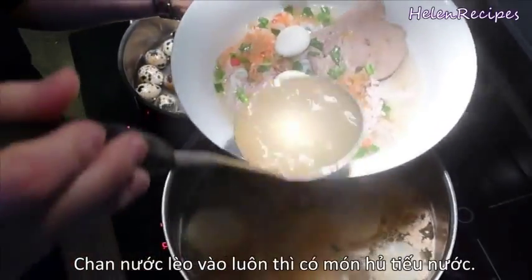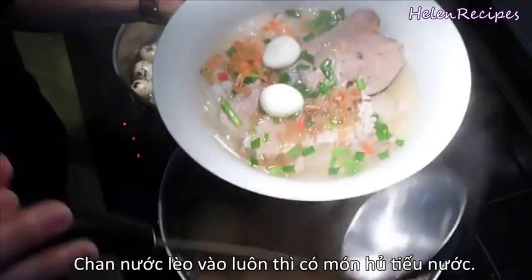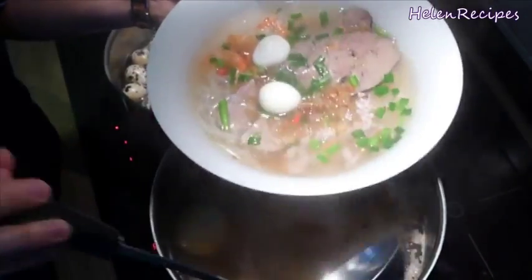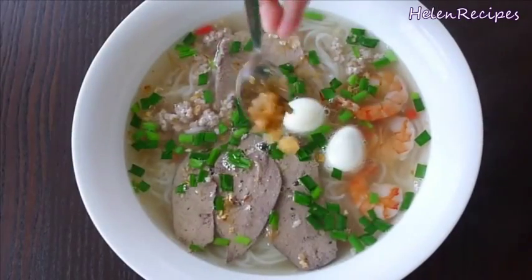For the noodle soup version, just pour the hot soup over. You can add more of the toppings — garlic, shallots, radish — as you like.